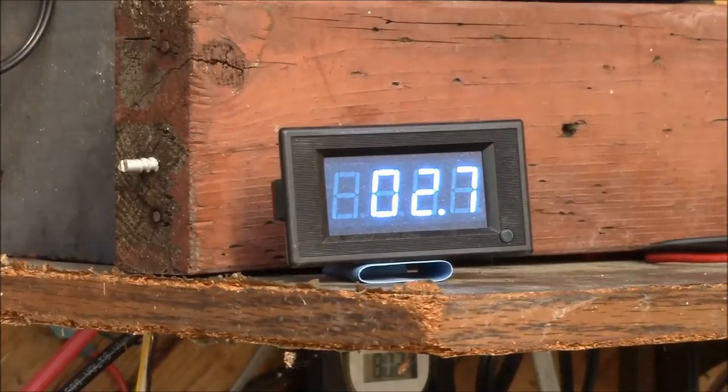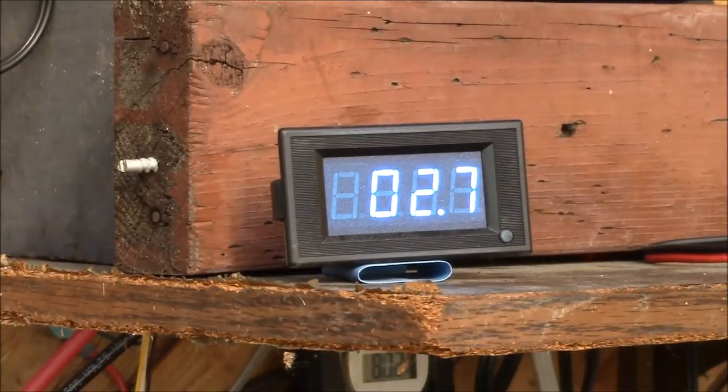Good afternoon, YouTube. I wanted to share with you how I added a voltage and current meter to my sine wave power inverter. Some inverters have a built-in meter to show voltage, current, and maybe even power output. Unfortunately, my Triplight inverter did not have such a readout.